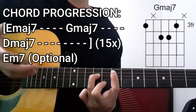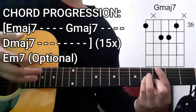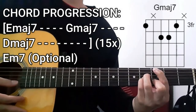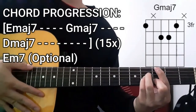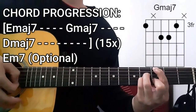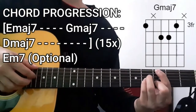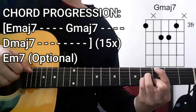Next up is going to be the Gmaj7 chord for 4 counts. To do this chord, we're going to press the 3rd fret on the lower E string, dead string on the A string, 4th fret D string, 4th fret G string, 3rd fret B string, then another dead string on the high E string. So all in all: 3, dead string, 4, 4, 3, then another dead string. With the same plucking pattern, but this time the bass note is now the lower E string. That's 4 counts.